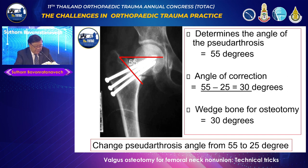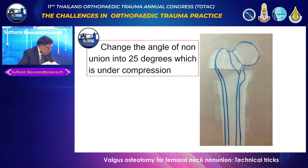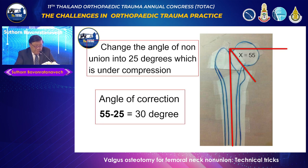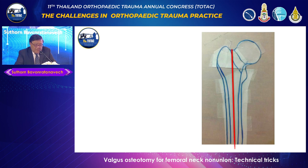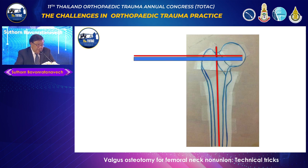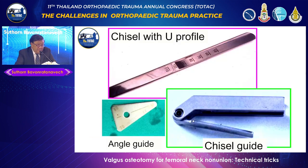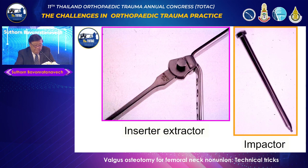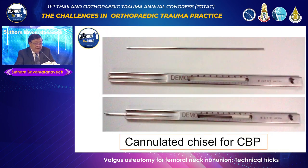Subtract 25, meaning you need a 30-degree wedge to change the angle from 55 to 25 degrees. On the template, you draw the fracture line — in this case 55 degrees — and you identify the femoral axis. You place the guide pin at 90 degrees, check x-ray in AP and lateral, then hammer in the chisel following the guide pin. You make a window, then hammer in. This is the chisel and angle guide used with a slot hammer. We use a 120-degree side plate. If you have a cannulated chisel, it makes the procedure easier.